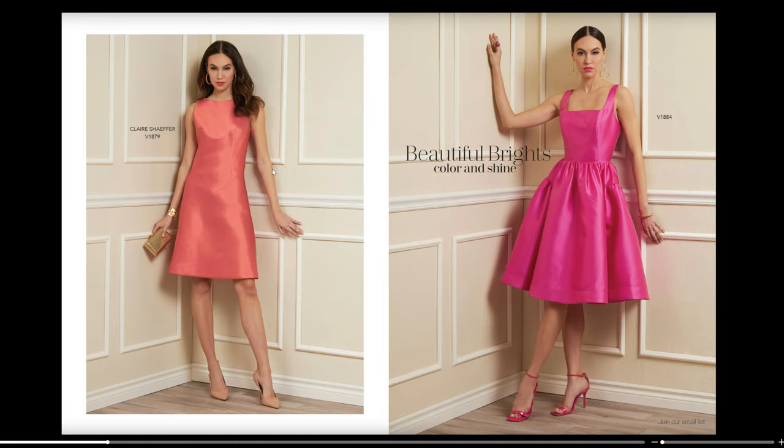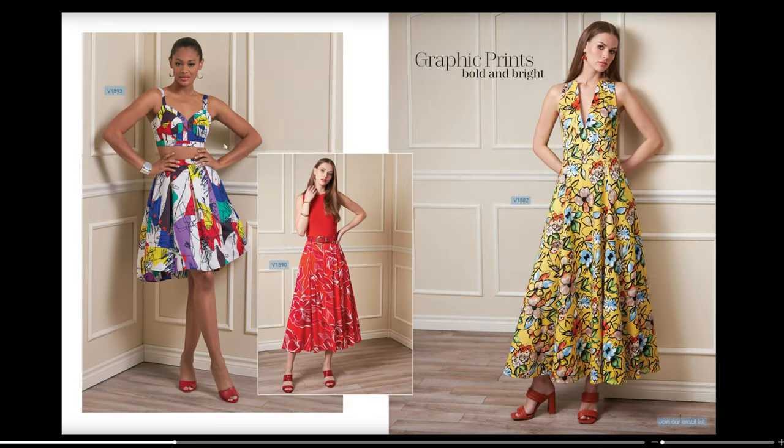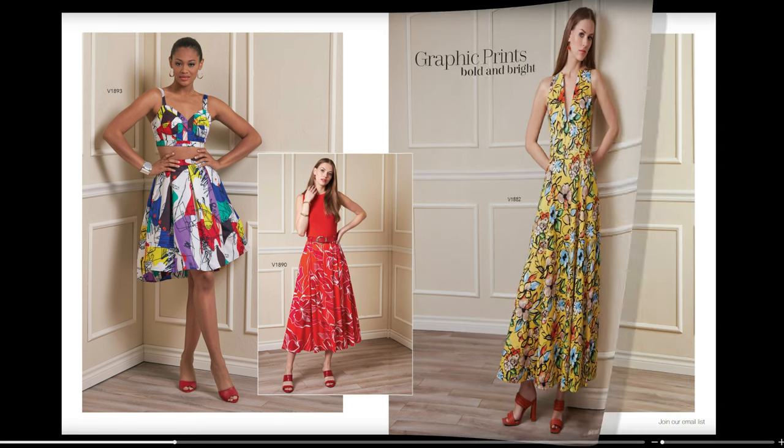Then we have Claire Schaefer for V1879 with a really interesting detail — a basque waist, I believe — along with fisheye darts and side darts for this little dress. Then we have the V1884 again. And then we have a bustier style top with skirt for V1893 and V1890 — I'm not sure if it's the top and skirt or just the skirt, but it looks like it's going to be a little circle skirt. Then we have V1882, which is a full-length skirt in a very loud print.